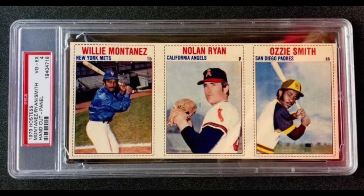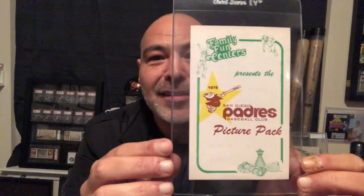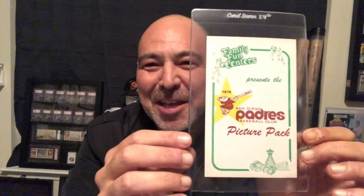In addition to that, in 1979 he had a Hostess card that he shared with a guy named Nolan Ryan. In addition to those, there was a Padres-issued set, and that is the 1979 Fun Centers — I guess this is some sort of game fun park in San Diego. I'm not familiar with the Fun Centers, but anyway, this is the Ozzie Smith that is in that set.